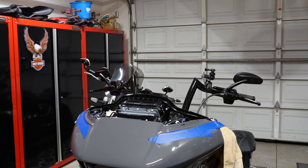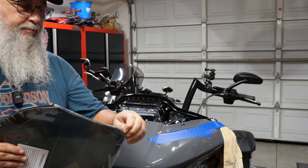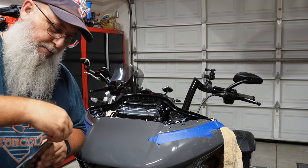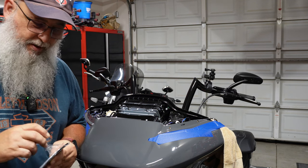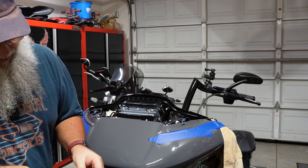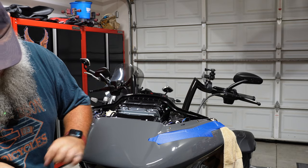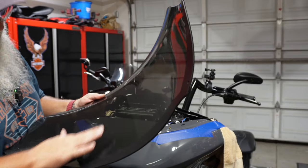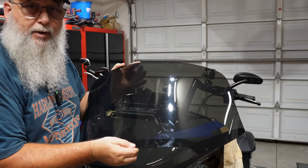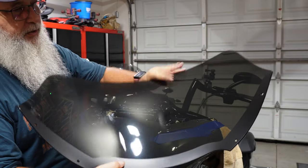I'm going to pull off all the plastic wrap. I'm not going to do a test ride first — I'm pretty confident I'll be happy with it because I measured it all out, and I already have a Freedom Shield on my Heritage that I switched out from a Clockworks, so I'm happy with their product. This thing was wrapped really nicely — good packaging. There are some smudges to take care of on the backside before I put it on.